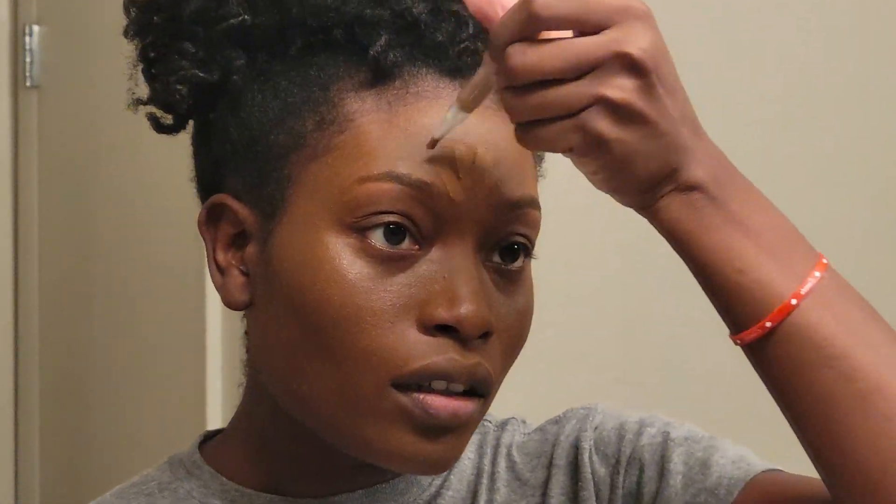Next, I'm going to be using a concealer. I'm using a Maybelline concealer. So I'll put some on my forehead here and under my eyes. Now I'm going to attempt to blend it all in. I don't even know if I use the Beauty Blender properly, but I'm trying.